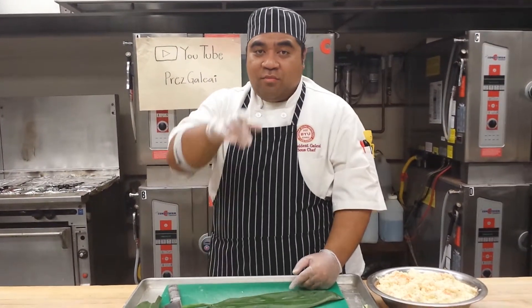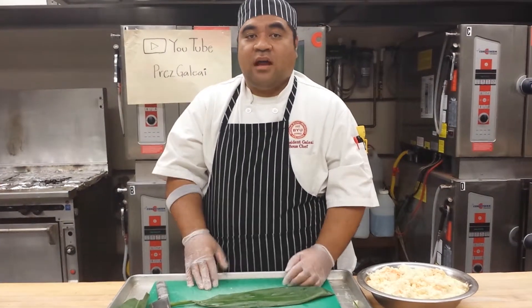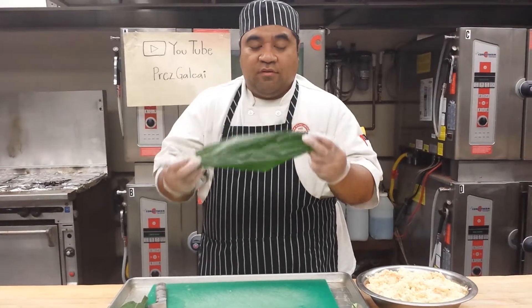What's up? This is Chef Prez coming at you one more time with a garnish tip. Today's garnish tip is how to make the crown out of tea leaf. We're gonna make tea leaf crowns for garnish.